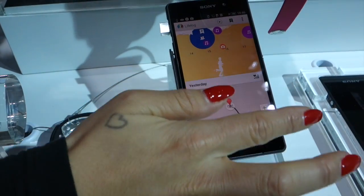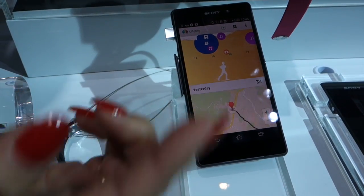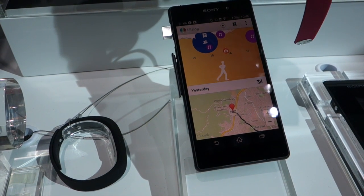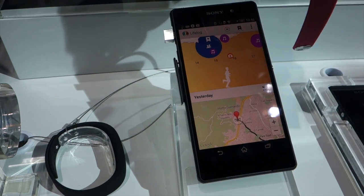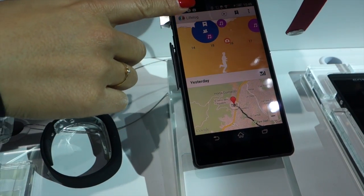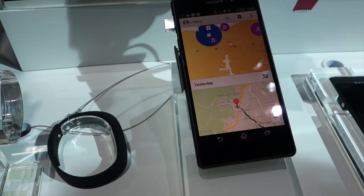If you tap this, you will be able to see the route that you were running. So, if you like running in different places and you come back to Barcelona next year after a really good run, you can go back in time and see where the route was — because that was a brilliant route — and run the exact same route again. That's where the value actually is as you start to log your different things.